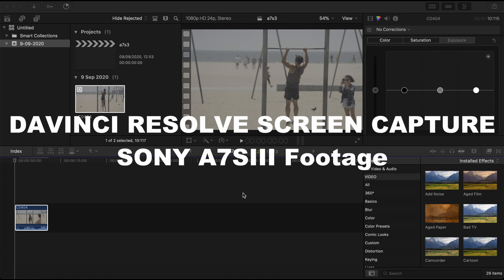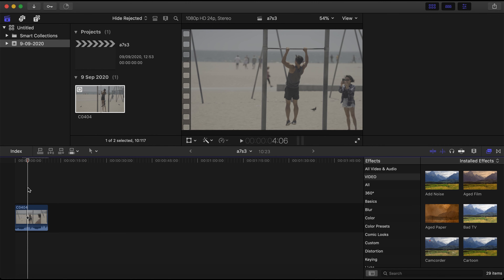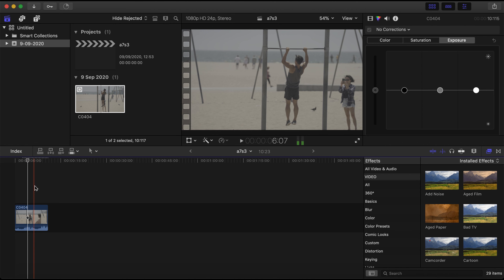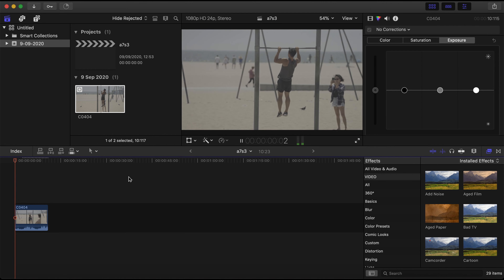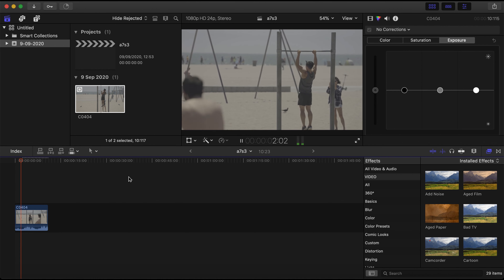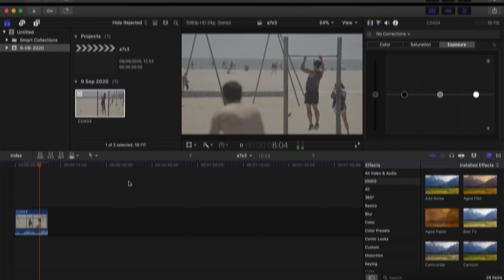I also tried the Sony A7S3 footage to see if I could do anything with it — and as you can see, this computer is just not suitable. So I thought to myself, let's upgrade.